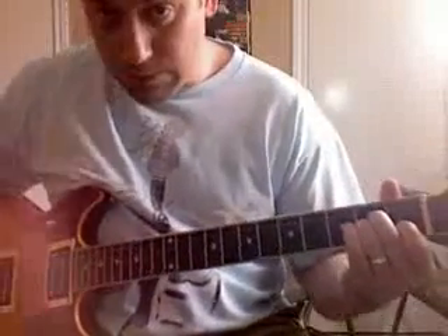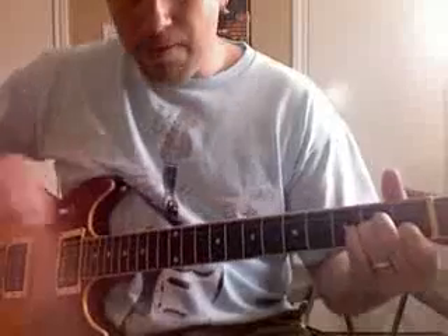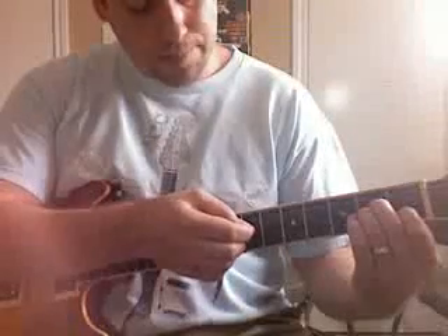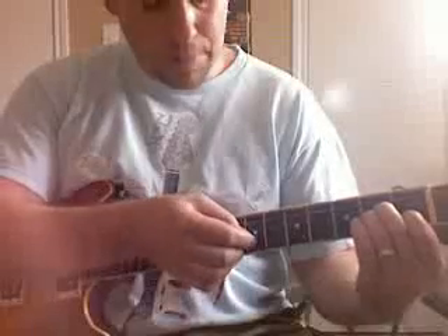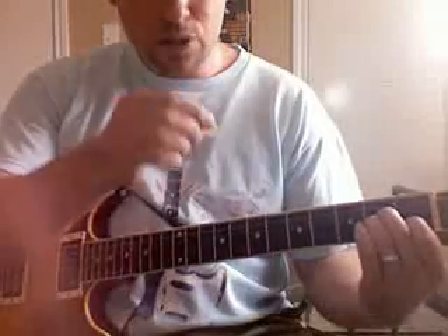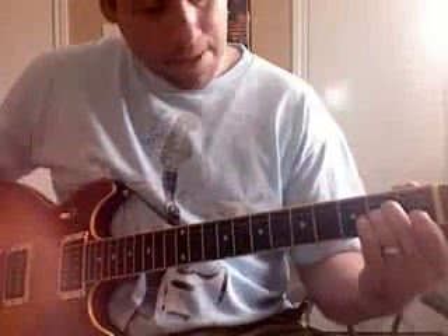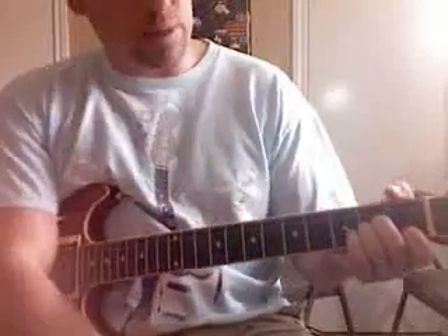Keep your left hand the same for the next pass. Pick the A, pick the D, pick the G string — but this time we do want to pick the B string and leave out the high E. So here are the first two sets of four: first set — one, two, three, four; second set — one, two, three, four. I'm accenting a little too much on that last one, but you get the idea.